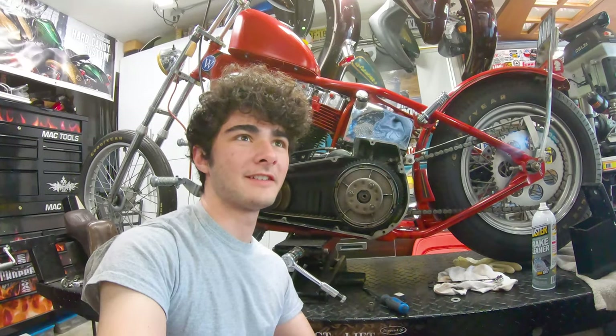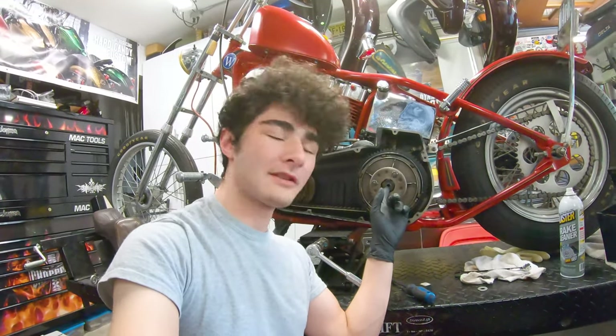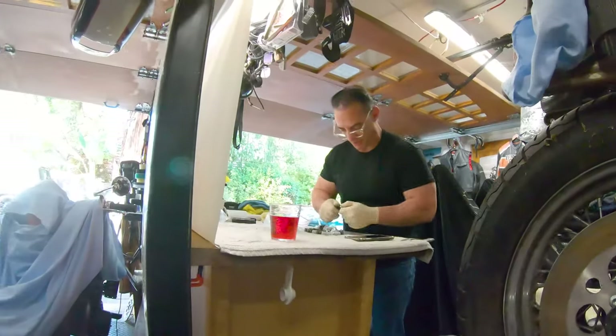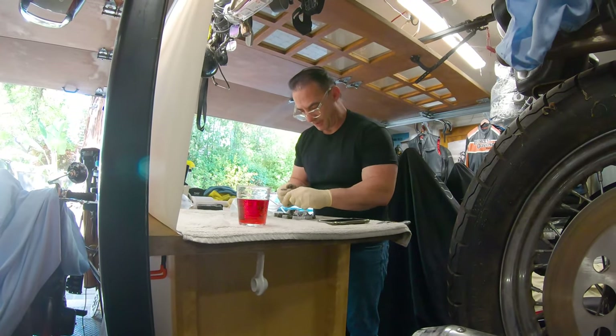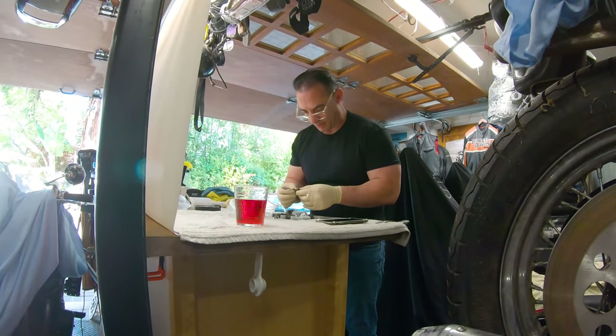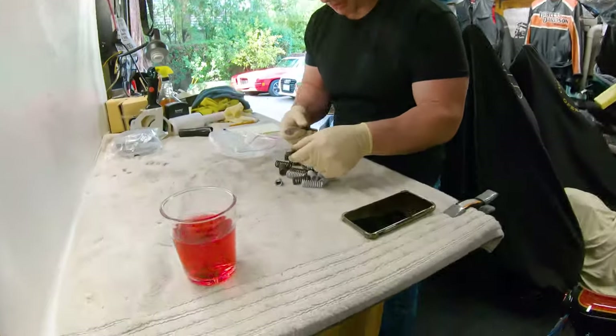We don't want to be stripping that nut — that's the Jesus nut for this. If you don't know: on a helicopter there's a nut on top of the blades called the Jesus nut, because if it breaks the only thing you can do is pray, since it's the only thing holding the blades together. So this is sort of our Jesus nut on this bike. Again, we're trying to figure out what this guy — good old Ed — was doing, playing Sherlock Holmes with this.